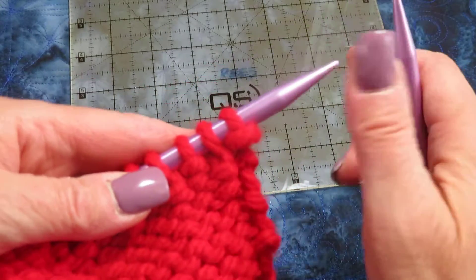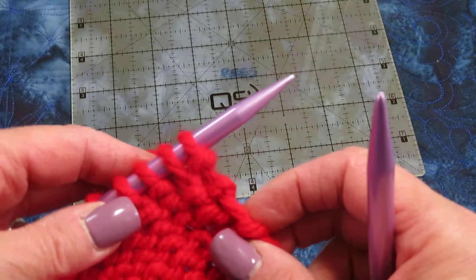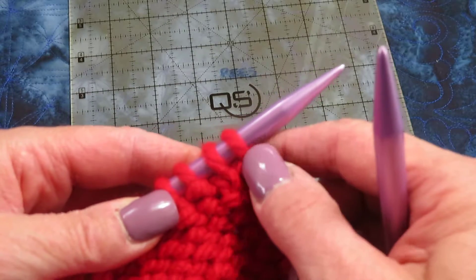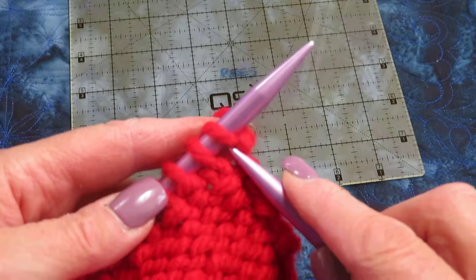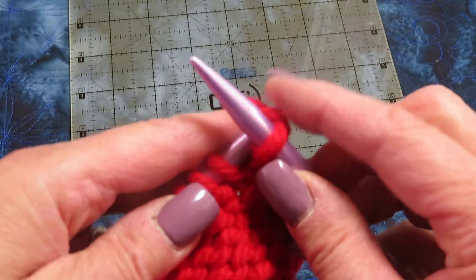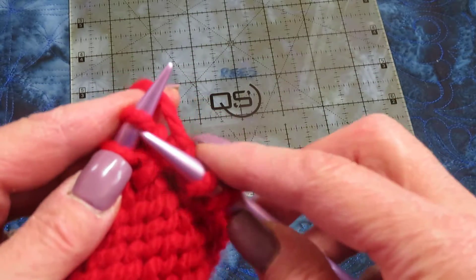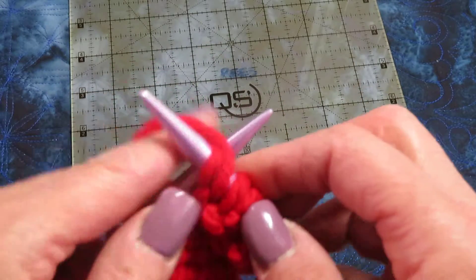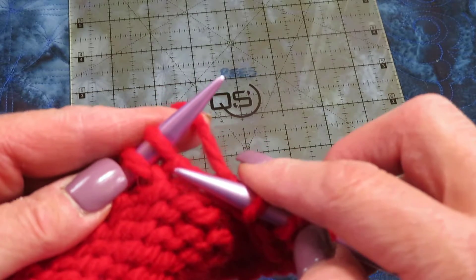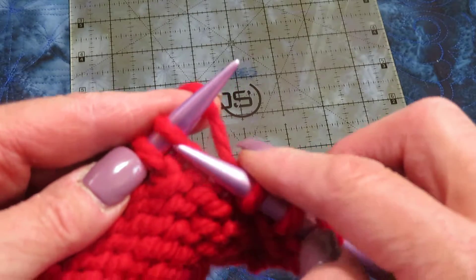With seed stitch, you do the opposite of ribbing: where it is smooth you purl, where it is bumpy you knit. What will happen is you'll create a fabric that is not as elastic as ribbing but has a nice texture to it. This is bumpy — if I was doing ribbing I would purl here, but I've been doing seed stitch so I'm going to knit.